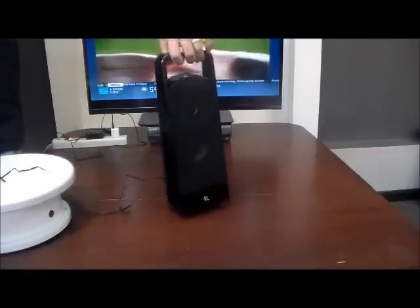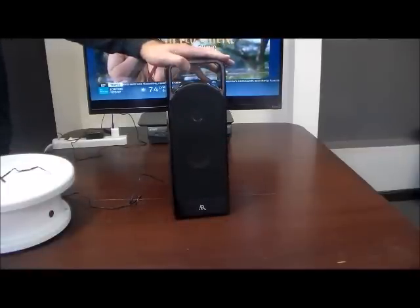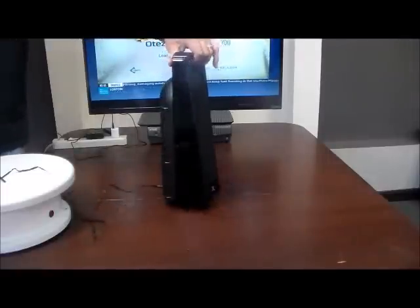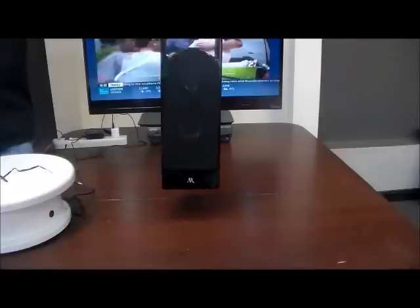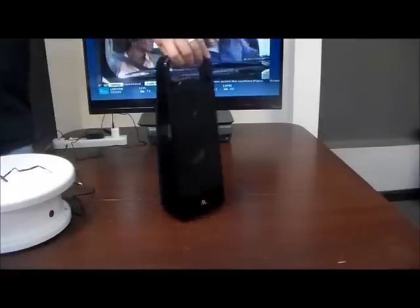Very robust, weighs about three and a half pounds. You can place it by your TV stand, sofa, bed — wherever you like. You can run it on batteries or plug it in. If you run it on batteries, you have complete freedom, but you'll have to change batteries regularly because speakers use a lot of battery power. So you do have that option.